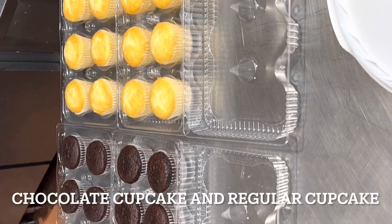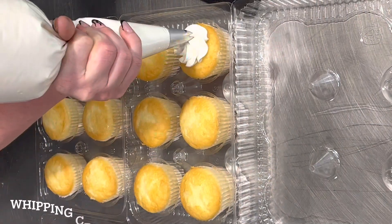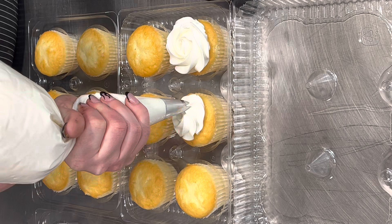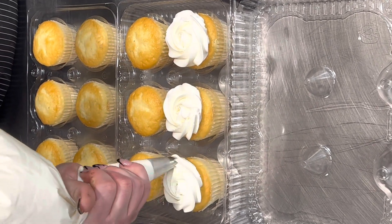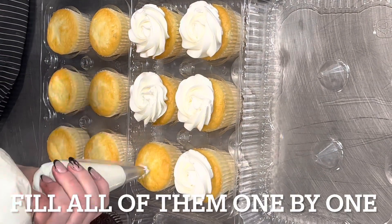I bake regular cupcakes and chocolate cupcakes, and after that I mix with the whipping cream and some cream cheese, and then I mix in a little bit of sugar. After I make it, I fill it up in my piping bag and then I start making it.